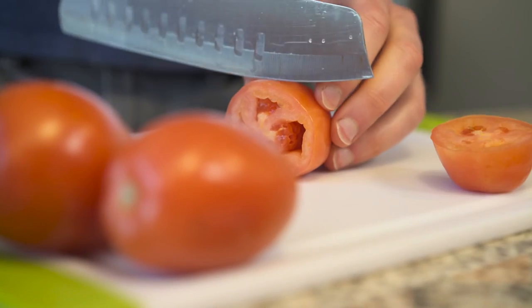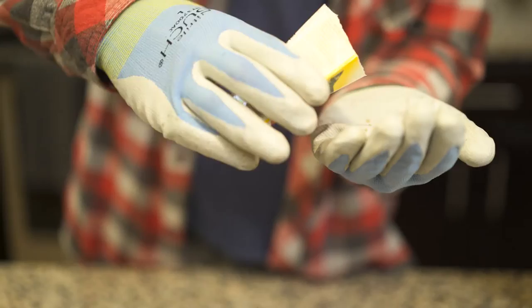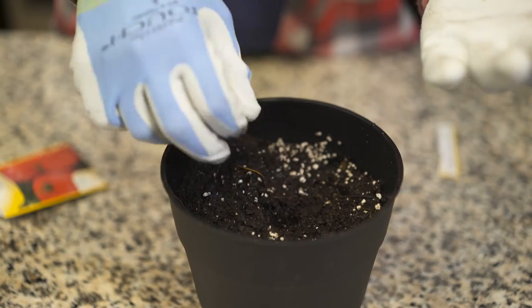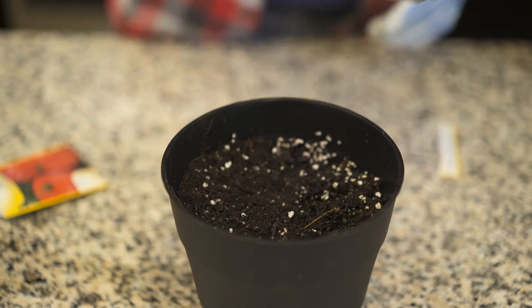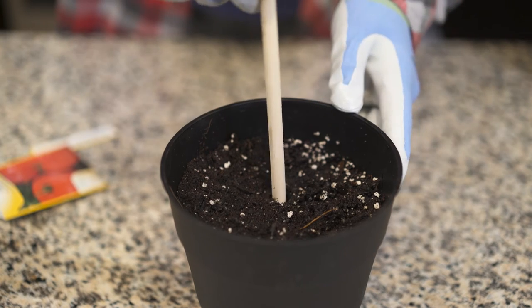Tomatoes are a cinch to grow indoors. They won't grow as big as their outdoor counterparts, but they still pack a bunch of flavor. Grab a six-inch pot and plant the tomato seeds about a quarter inch deep with potting mix. Keep the soil moist, but not soggy. Place the pot in sunlight. After a couple weeks, you want to use some Eco Scraps plant food to crank up the growth. You may want to stake it to give it a little support.